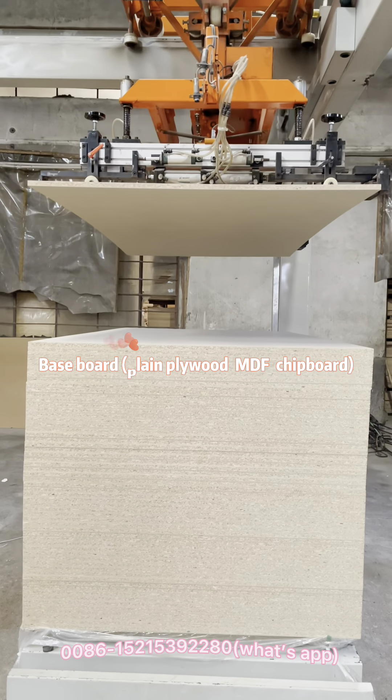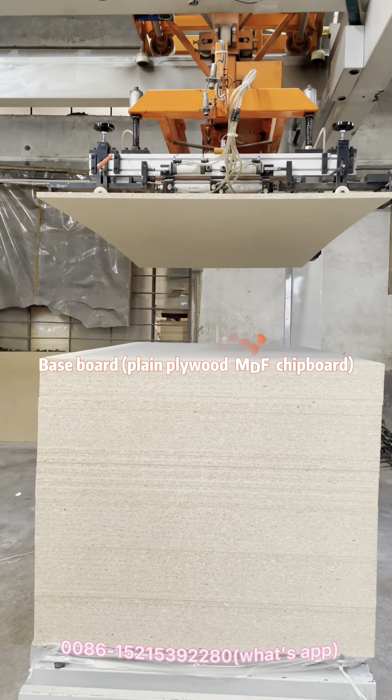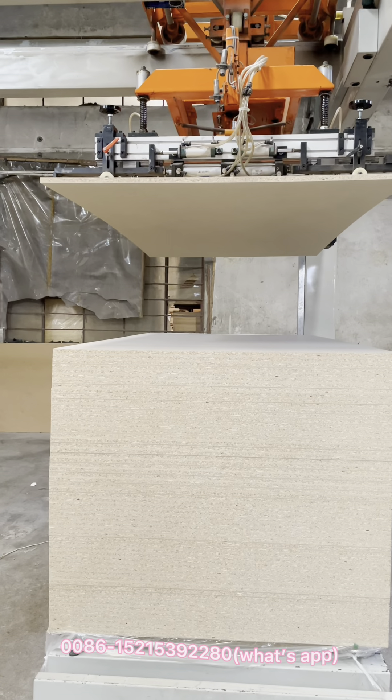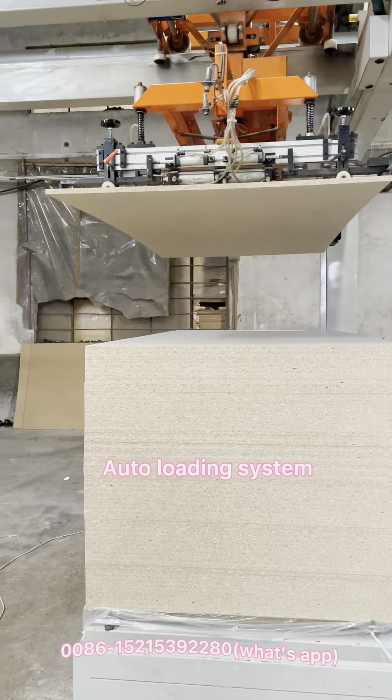Baseboard: plain plywood, MDF, chipboard. Auto loading system.